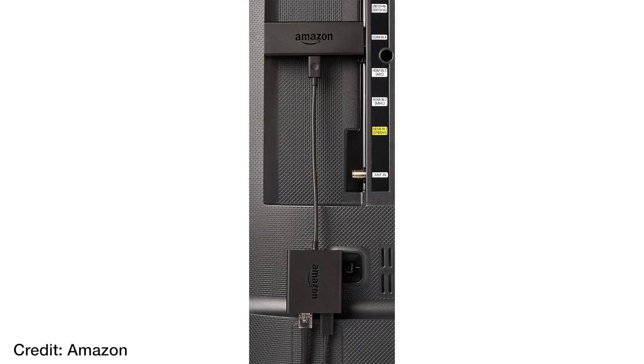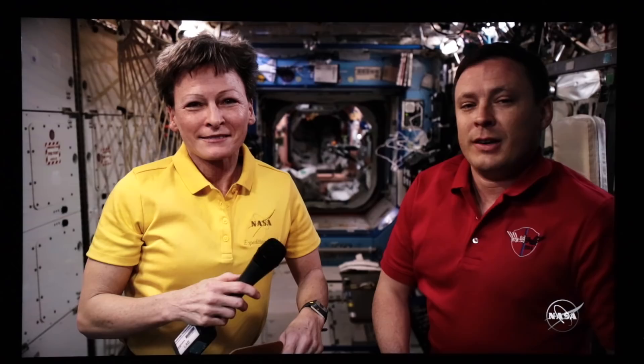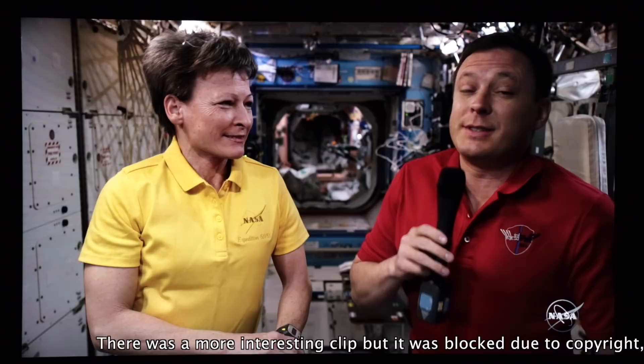Now let's talk video quality, and I give this a 5 out of 5. This thing is rock solid. I really like it because not only does it have 4K resolution, but it also has all of the major HDR formats — HDR10, HDR10+, HLG, and Dolby Vision. If you have an app that supports any of those formats, you can use the stick and get it. I didn't have any issues whatsoever with video quality as long as I have a nice solid stream.